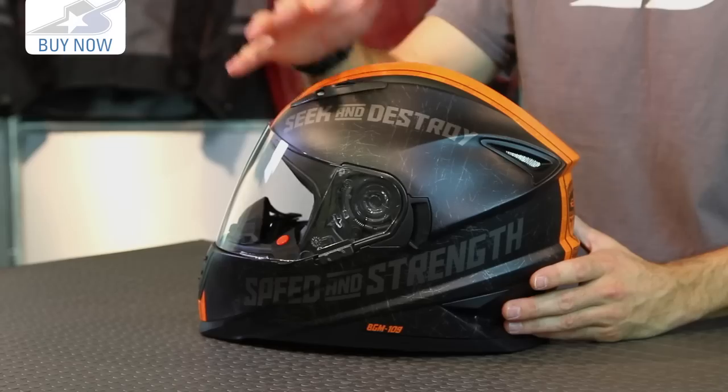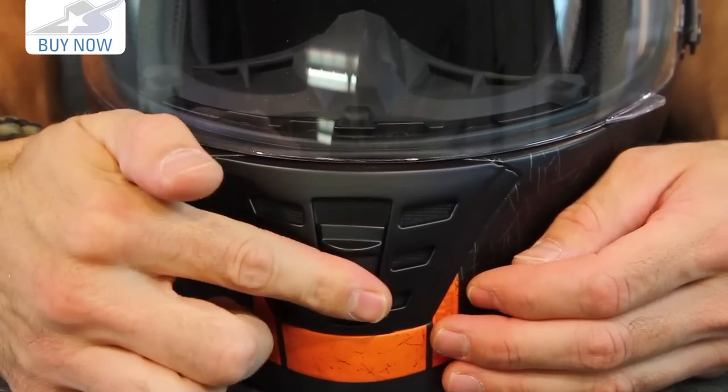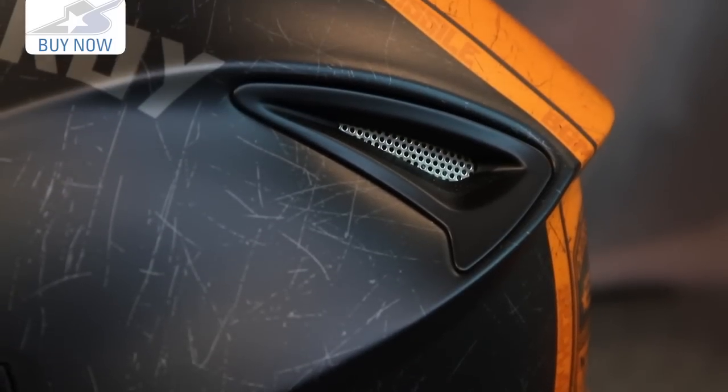You'll notice adjustable venting on this. At the front of the helmet, air is pulled out the back with internal vent channels and the EPS liner. Those adjustable vents are on the front of the chin bar, and also up on top of the brow. You can control what's coming into the helmet and get good airflow out the back. I really like these exhaust vents — very different look to them.